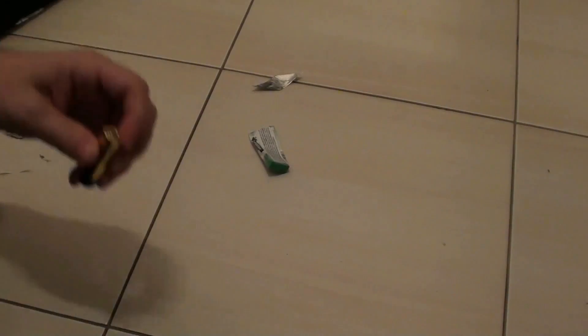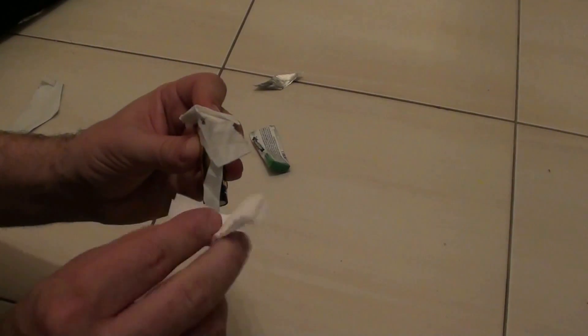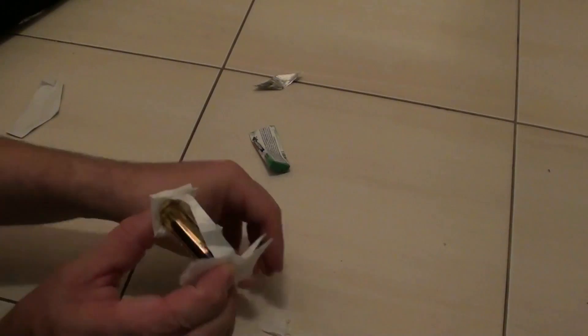Now I take the battery, I put it on one side, I put it on the paper so that it doesn't burn my fingers, and now I will arrange the connection. Just watch here.